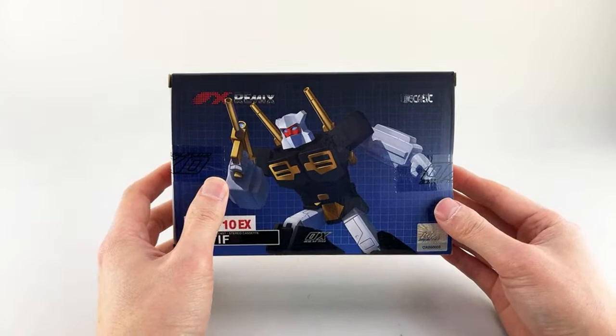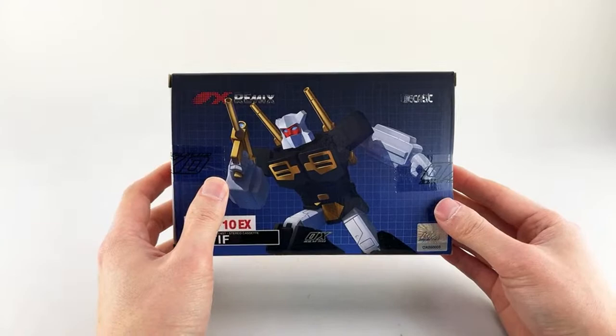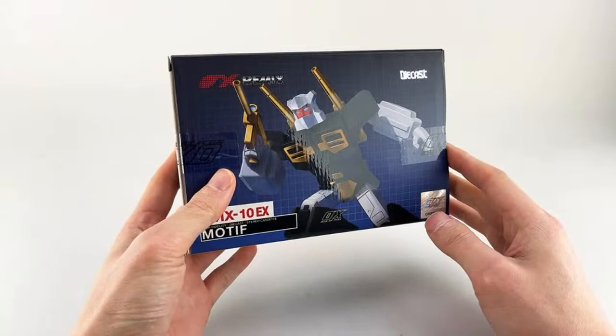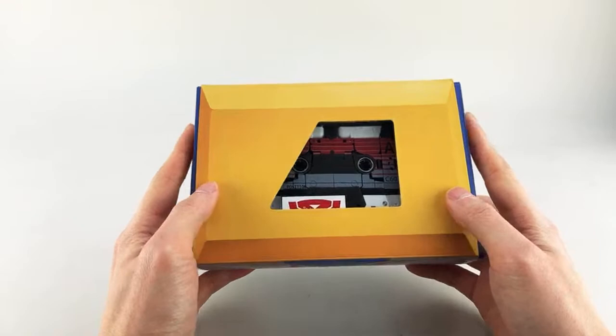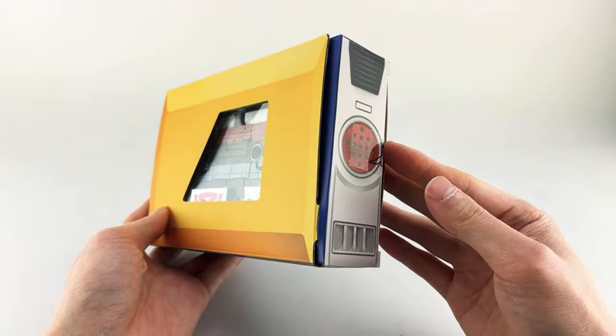The packaging is one of the things that define this from the regular release. You can see there's really nice artwork here by our good friend Chagokin. Same thing on the top. On the bottom, just like they did with the Tempo, they have a Tempo exclusive. They have a Blaster — in this case, Twincast — themed box.